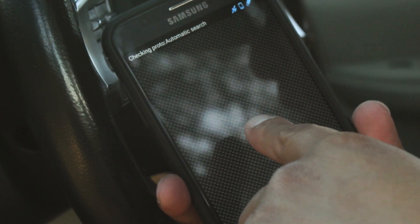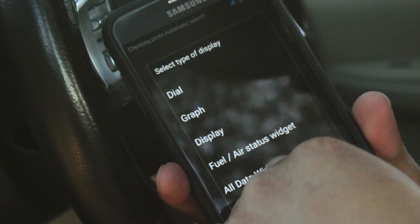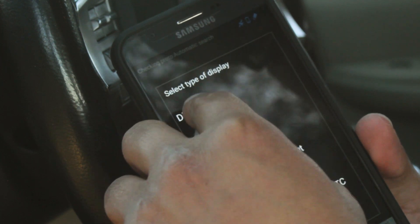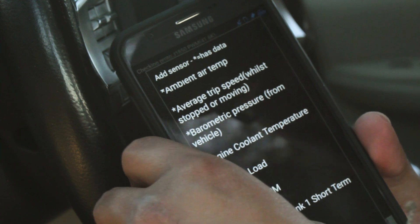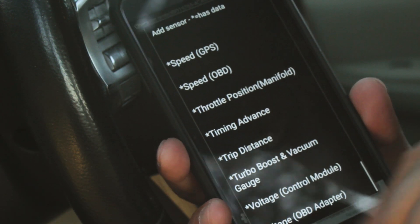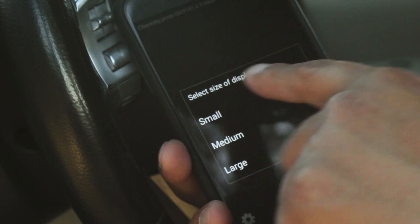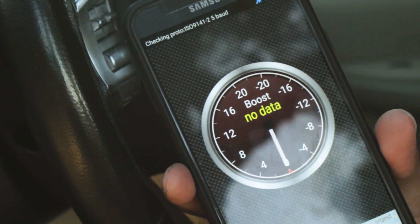To get the boost gauge, you hold down to add a display, then you can choose either a dial, a graph, or a display. I like either the dial or the graph, but for this time we'll use dial. You hit dial and scroll all the way to the bottom. Right here — turbo boost and vacuum gauge — select that. For this purpose we'll do large, but you can select small, medium, or large. And there you go, it'll display your boost data.